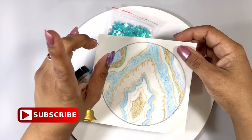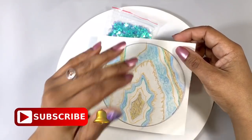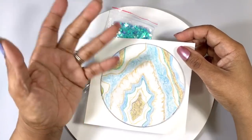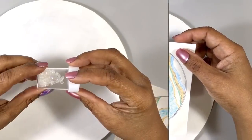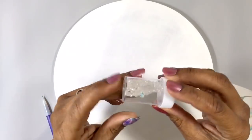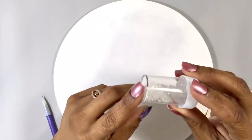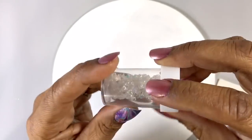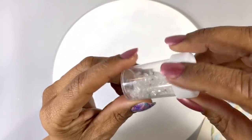Make sure to subscribe and hit the bell to know exactly when part two is ready. I haven't even started and I already made a change — I decided that in the center I'm going to add some crushed Swarovski crystal, because I'm a jeweler and I have a ton of these.